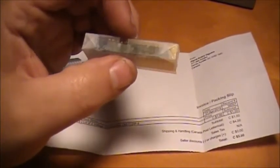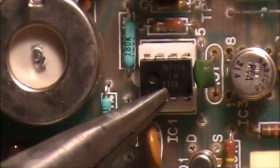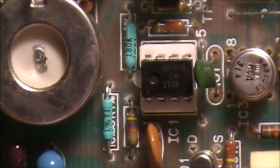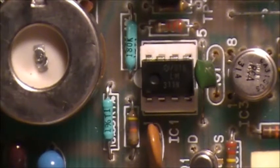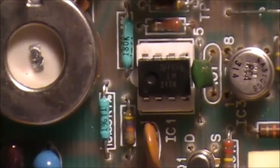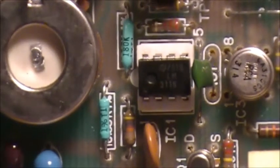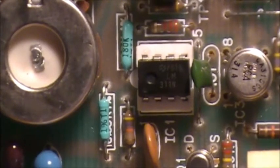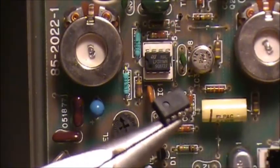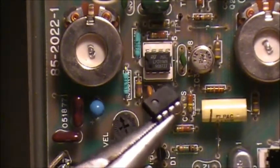We're going to swap out the old LM311 and put a new one in. What we're looking at here is the old LM311 — this is the one we're pulling and we're putting a new one in its place. Hopefully when we look, this metal detector will start working again. The new one is now plugged in, so we're going to see if it's the actual chip that's the problem.